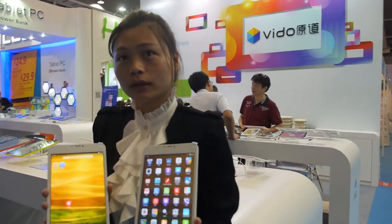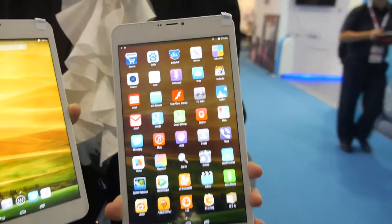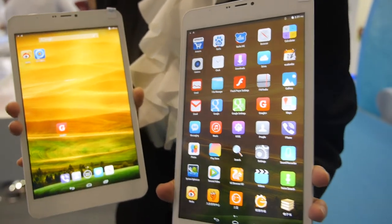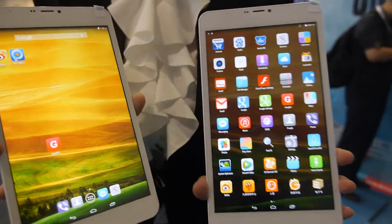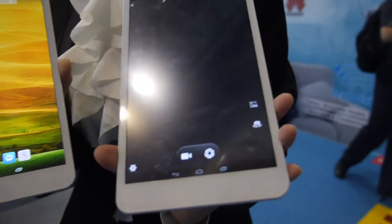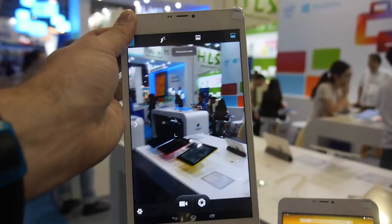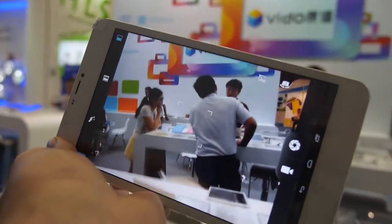We're here at the booth showing an 8-inch tablet. The CPU is MTK 8382, and the resolution is 1280x800 — looks very nice, high resolution.